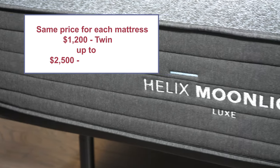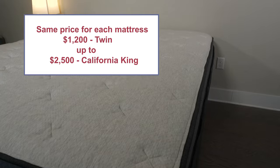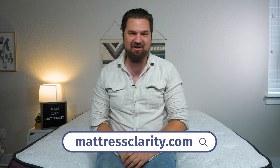When shopping for a new mattress, price is always a major consideration. All six Helix Luxe mattresses are the exact same price, ranging from $1,200 for a twin size up to $2,500 for a California king. At this point you should know which Helix Luxe mattress is right for your situation. If you want more information, head over to mattressclarity.com for more in-depth written reviews and money-saving coupons. We'll see you next time.